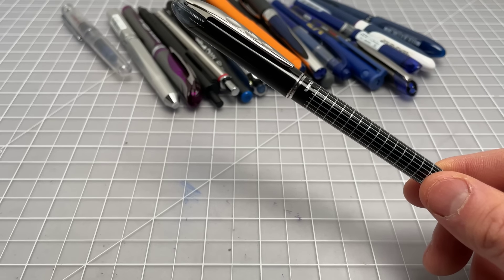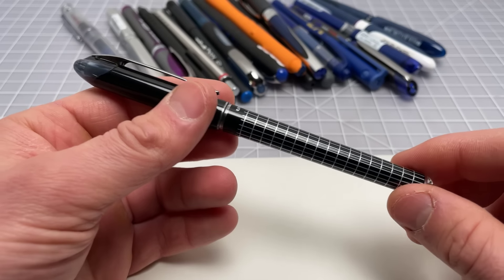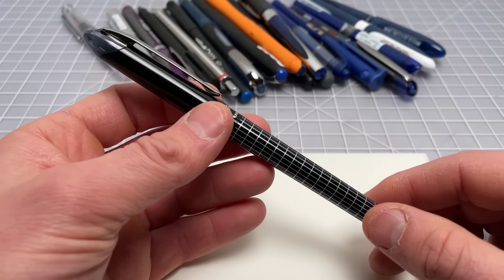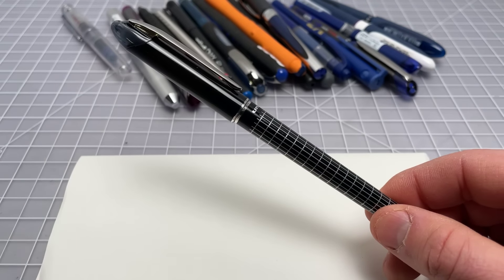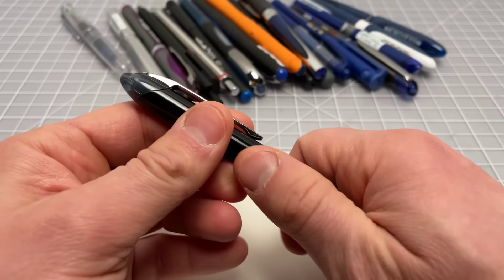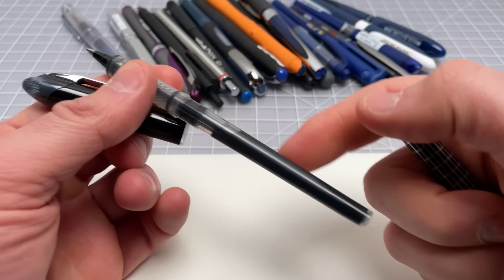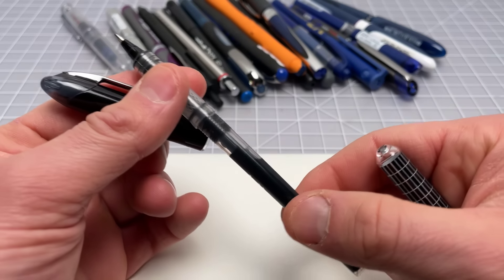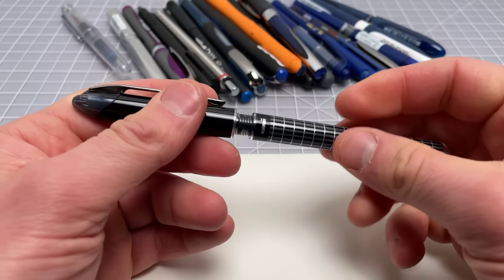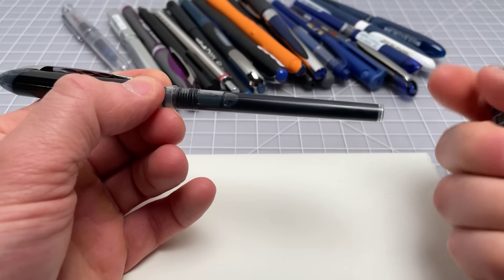To jump right into it, I'll start with this Uniball Vision Elite. This is a very classic rollerball — it's been around forever and comes in some different patterns like this design edition which looks a little bit nicer. We see all the hallmarks of a traditional rollerball: it usually has some upgrades — this one has a metal clip and a really nice grip pattern. This one is disposable, so it has that liquid ink reservoir but it can't be refilled, which is another reason I think these have gone out of fashion — you use a lot of ink with them.